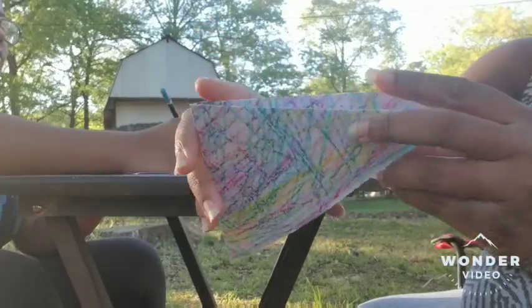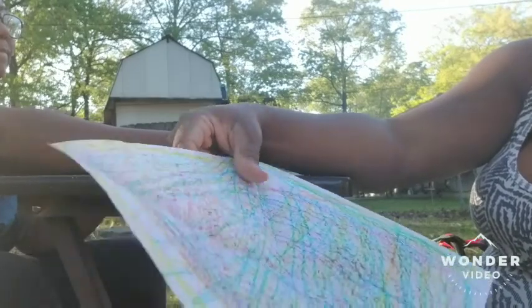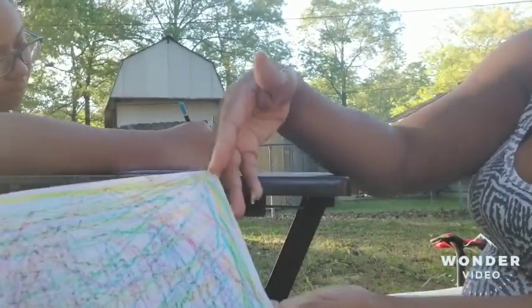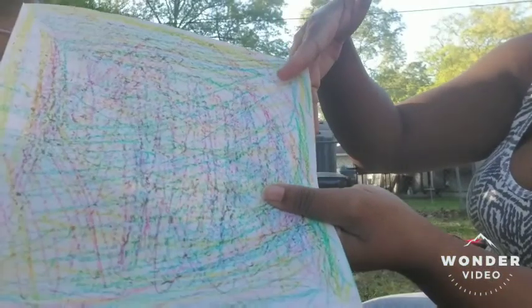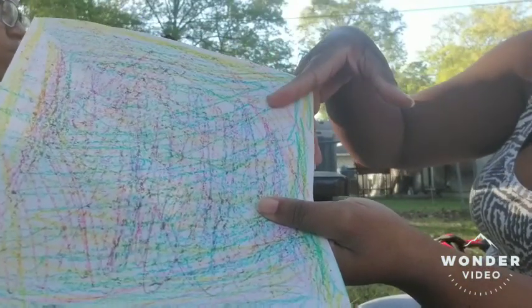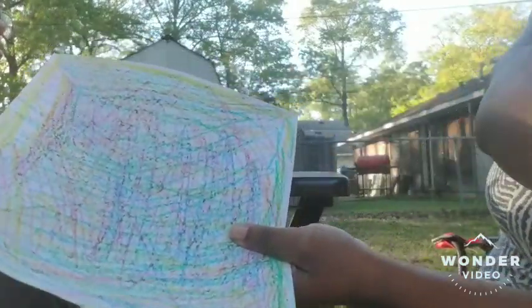Then you are going to open it, and you are going to cut from each end where you have a crease, down close to the middle — not in the middle, but close to the middle.